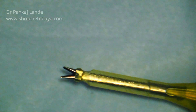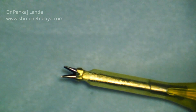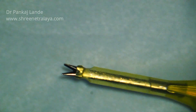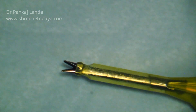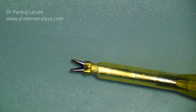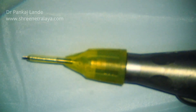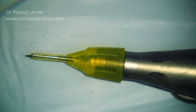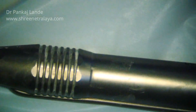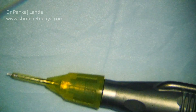Vacuum is not needed while performing pre-chopping with this tip, and because of this the aspiration rate has to be in the range where you can maintain your anterior chamber comfortably without having too much increase in your IOP. So it can be kept around 20 to 40, and with a vacuum of 0 — or some machines don't allow a 0 vacuum, so you can keep the setting to 5.